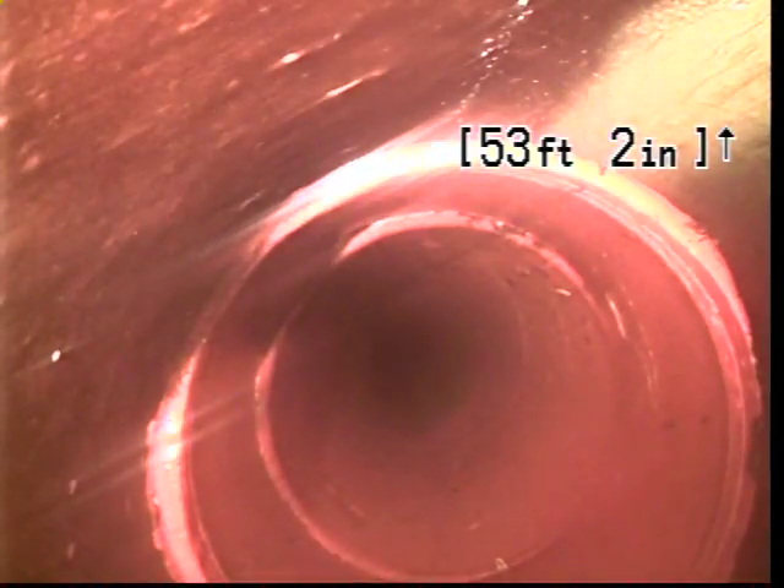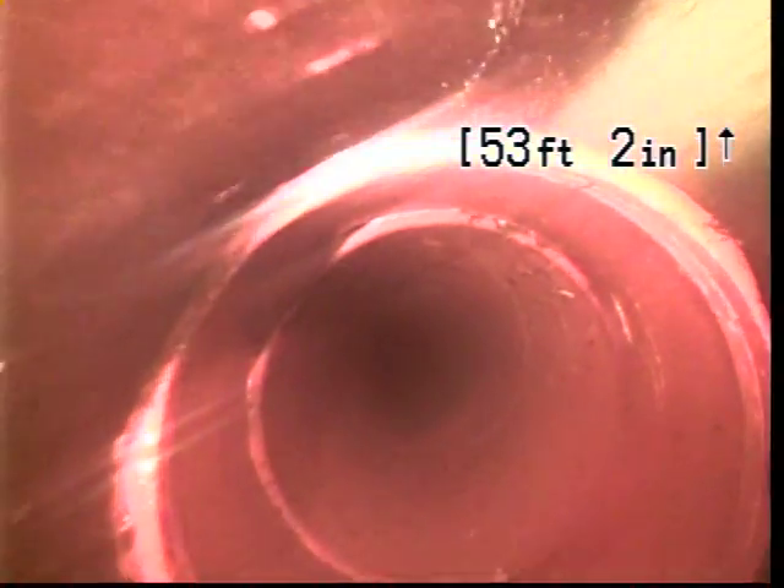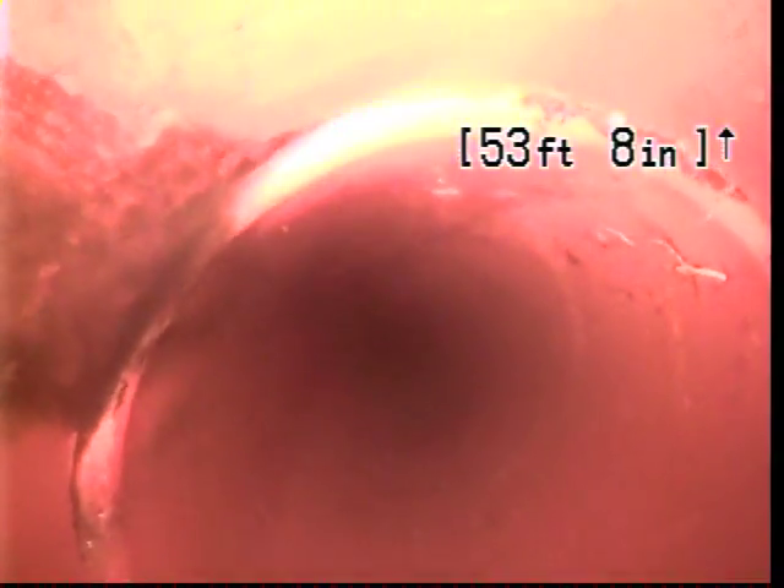Here's 53 feet — this is where the second section of roots were. The line at this spot looks in good condition.